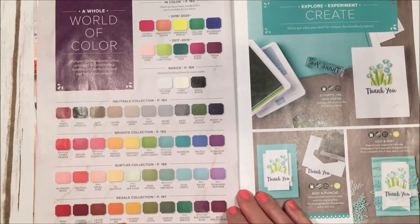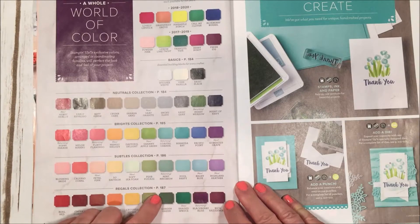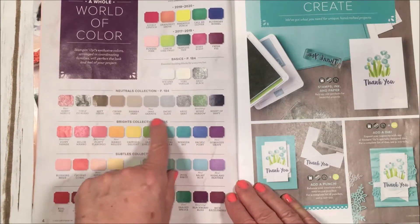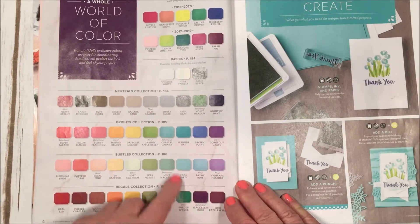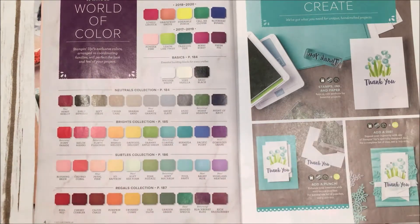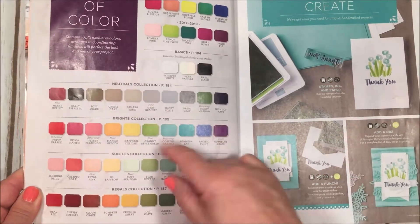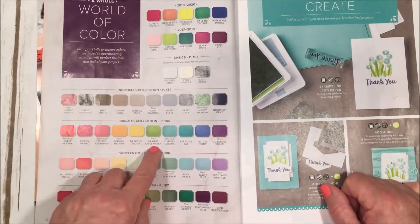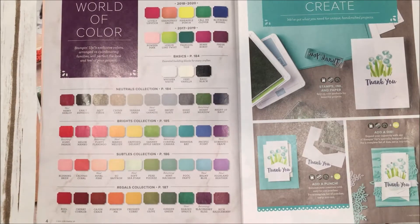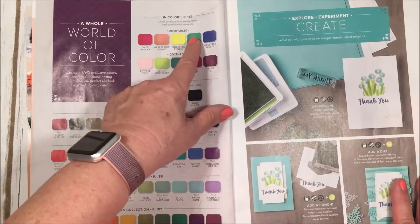There has been a color revamp for Stampin' Up! — we have beautiful new colors and some returning colors. If they're listed as 'returning,' they may have gone away and are now coming back because they were favorites. I'm happy to see coastal cabana coming back, and I love the new granny apple green — what a cool color!